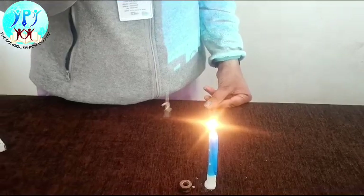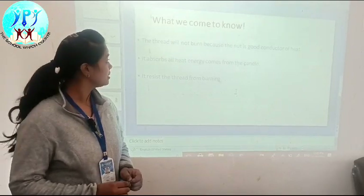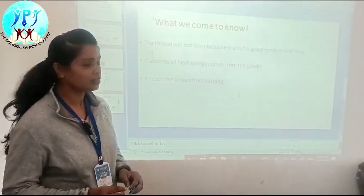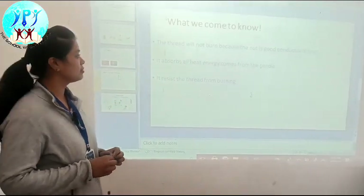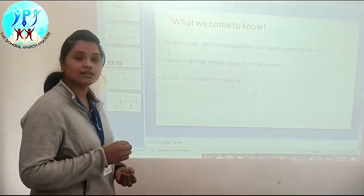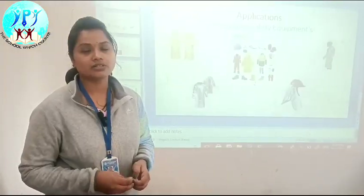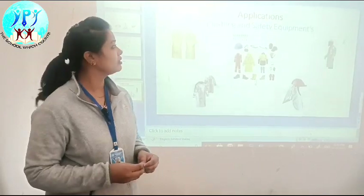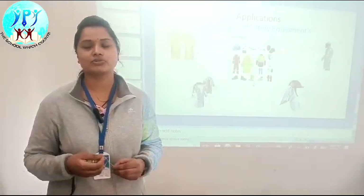So, what we came to know from this project is: the thread will not burn because it is a conductor of heat and it absorbs all the heat from the candle, and it protects the thread from burning. Heat-resistant thread is used in clothing and in safety equipment — these are the applications of this project. Thank you.